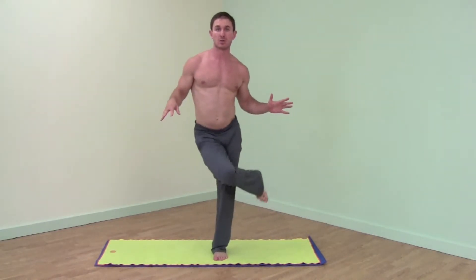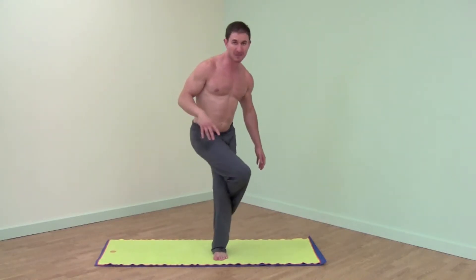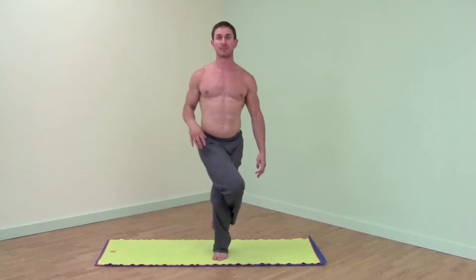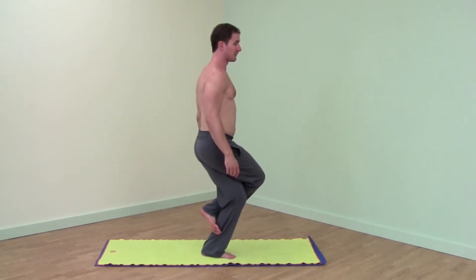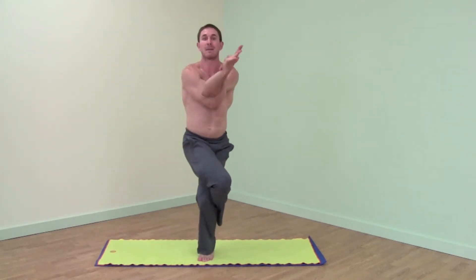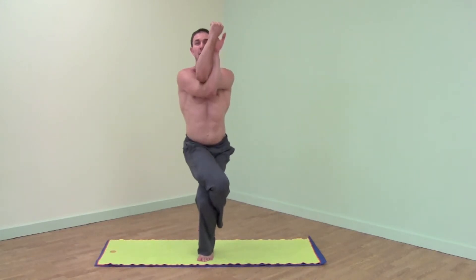Right leg over left, crossing at the knees. Maybe your right foot will wrap behind your left leg. Once you have the legs, right arm under the left, maybe clapping hands, sitting deep into your chair, lift your elbows.